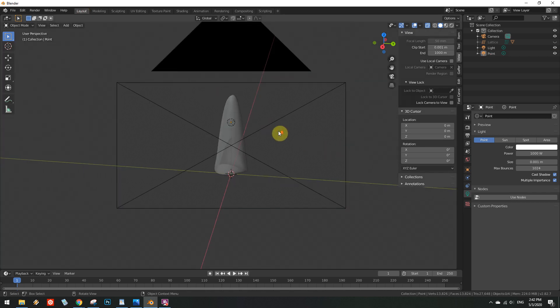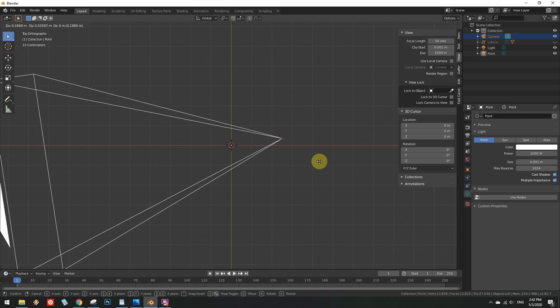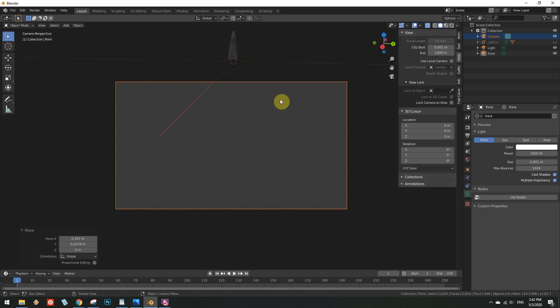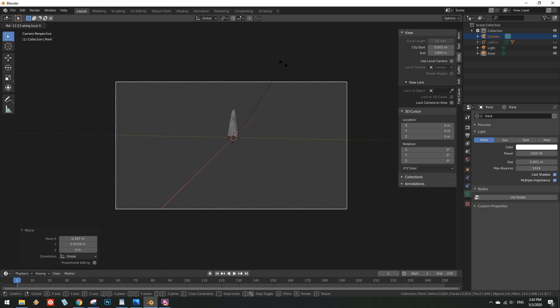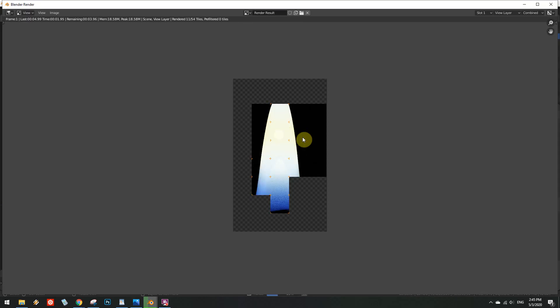Change the background colour of the universe to black — you do it in the world properties tab. There is this fancy Ctrl+Alt+0 keyboard shortcut that is supposed to turn your current view into the camera view, but it does a rather bad job. It seems like we have no choice besides doing it the long and tedious way. While you're in camera view mode, go to the output properties tab and check the render region checkbox — it will allow you to render a subsection of the camera view, which is quite useful in our case.